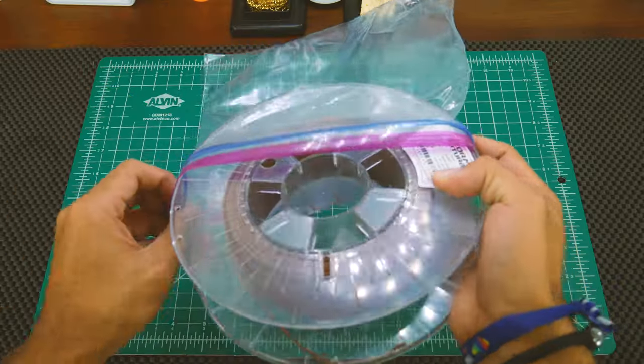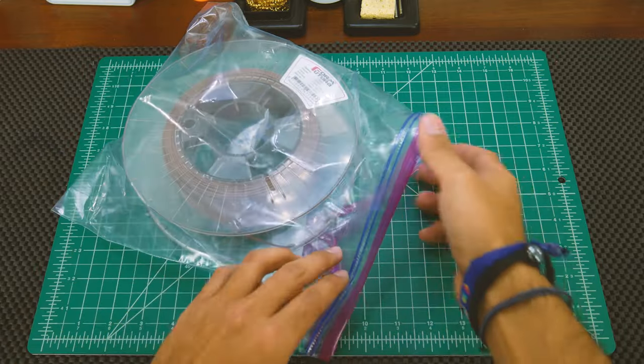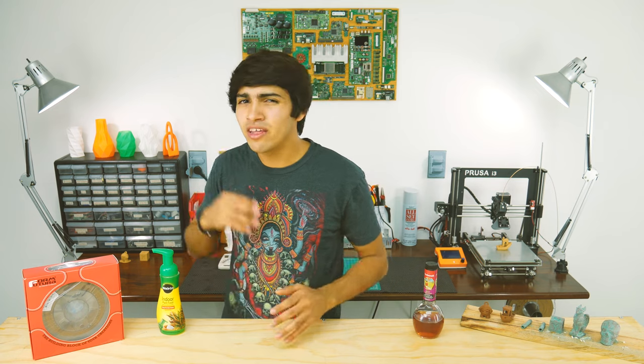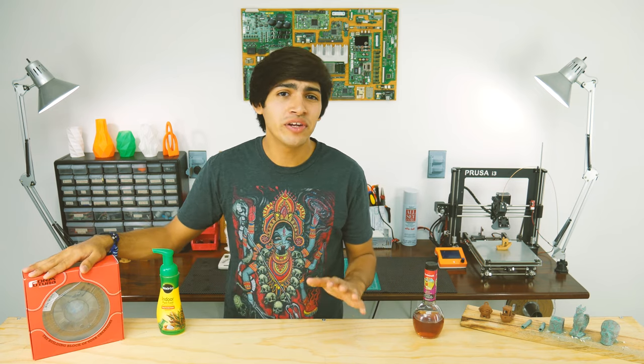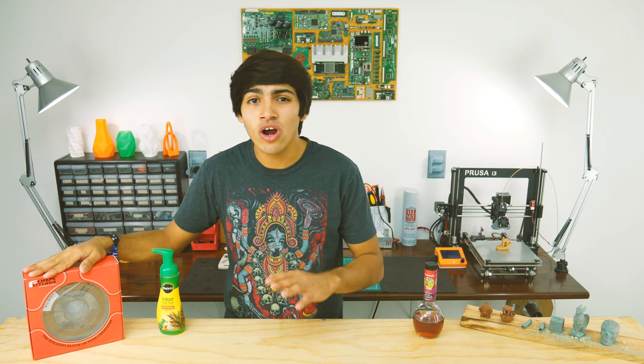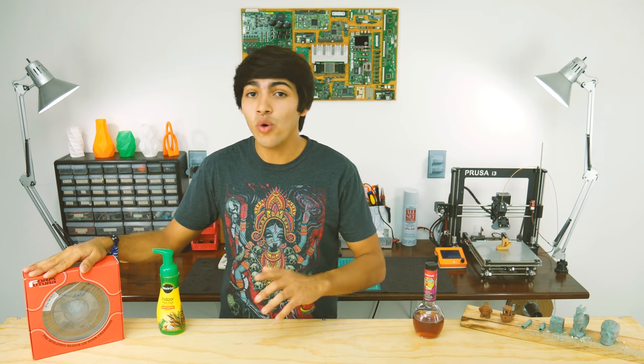Also, you don't want oxidation to happen to the filament before you even print with it again, so make sure you store it correctly in a sealed bag with silica gel. In conclusion, I believe that this filament is purely for decorations and other ornamental purposes, due to the fact that it lacks strong layer adhesion, but proves to give a unique look when polished or aged.